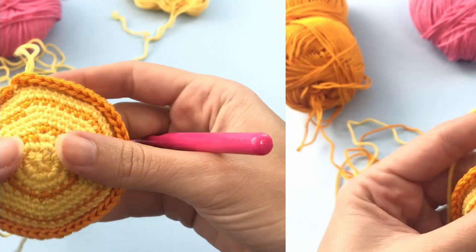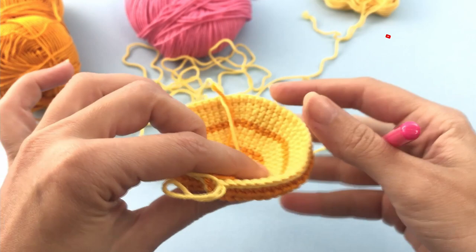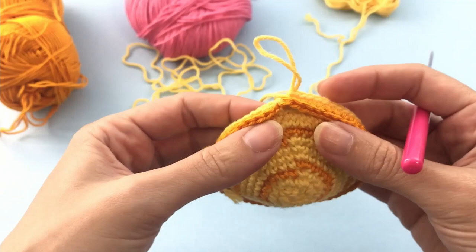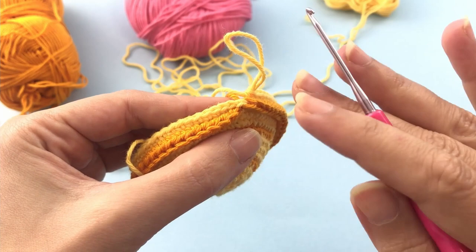So here we have the shape — this is looking very nice. You can see that you were working in the loops of that round. Count that you have 54 single crochet. This chain here doesn't count as one stitch — you're going to completely ignore that one.